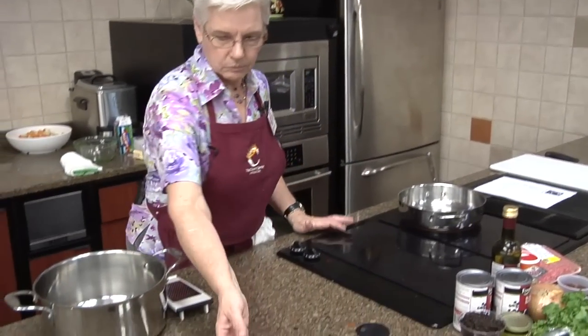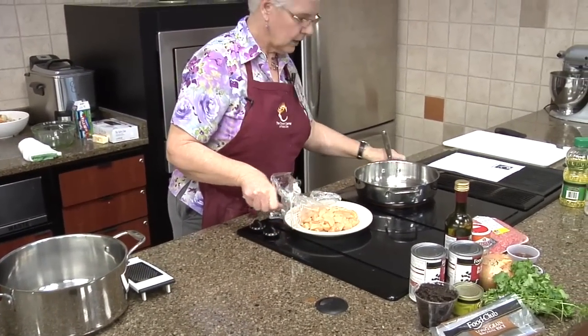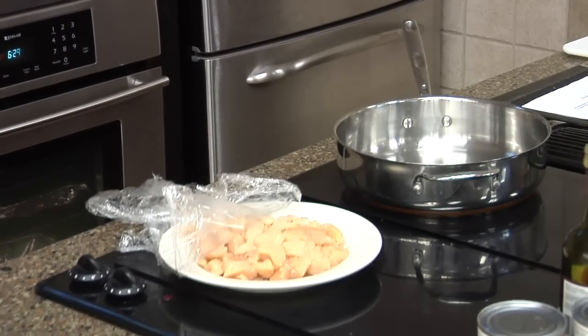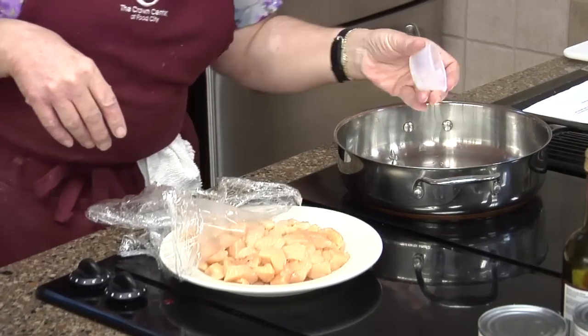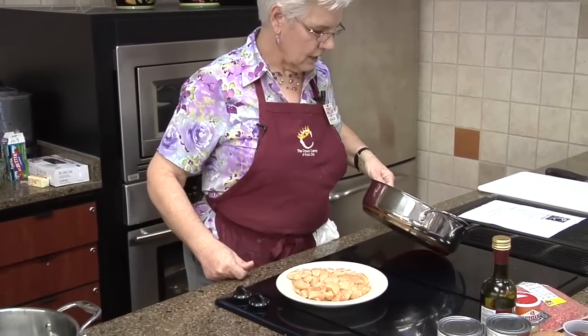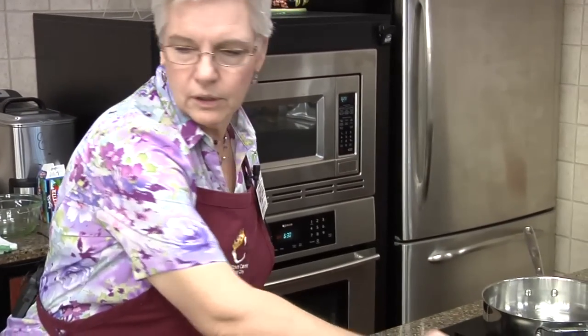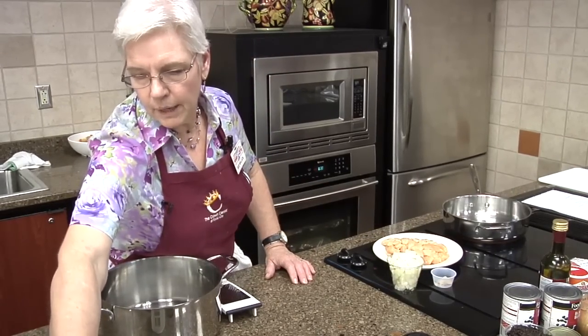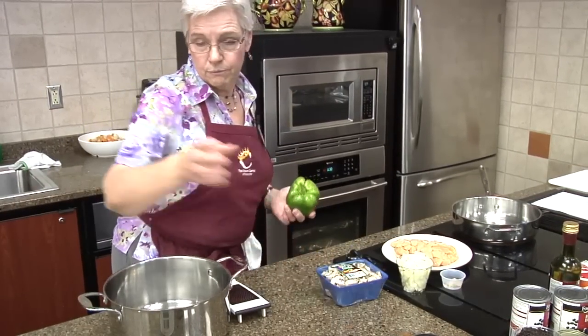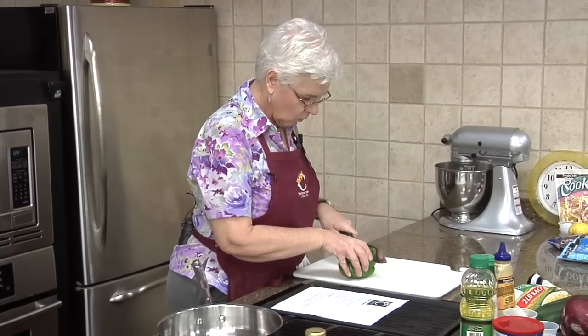I've got a pound of boneless chicken breast that I cut up into cubes already. We're gonna start with a little bit of vegetable oil — all we need is a tablespoon. This is a simple variation, you don't have to cook it all day. We're gonna put our chicken with a little garlic — a teaspoon of garlic — some onion, green pepper, mushroom, and then we're going to add some spices, parsley, and crushed tomatoes.